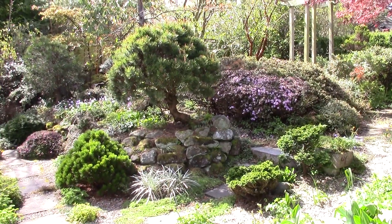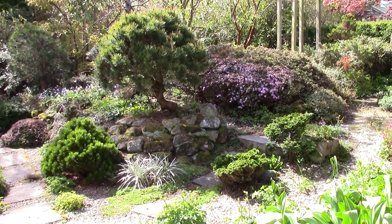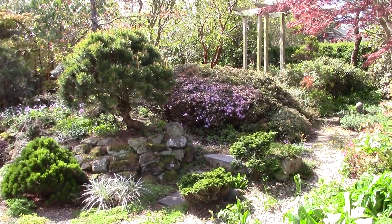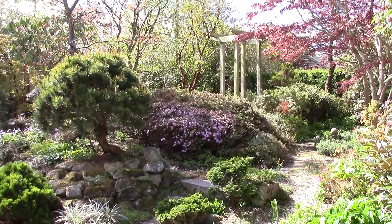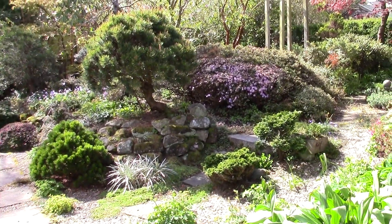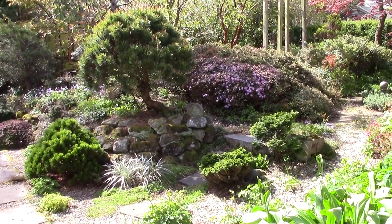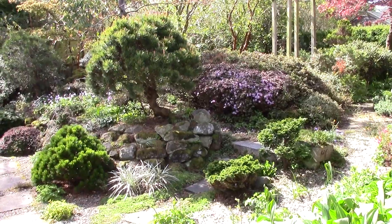It's good to see these scenes in the garden and see how important the evergreen conifers and other shrubs are to the overall structure. It's great to have the acers and the deciduous trees coming out, but these dwarf evergreen shrubs really provide the shape and the form of the garden.